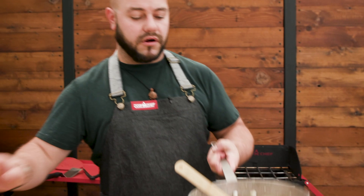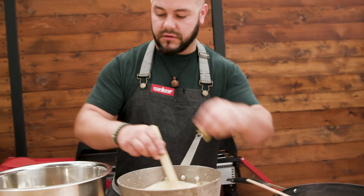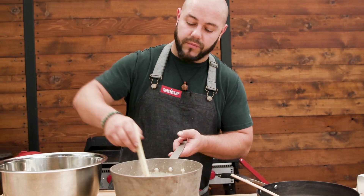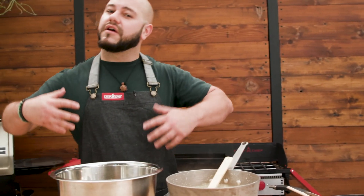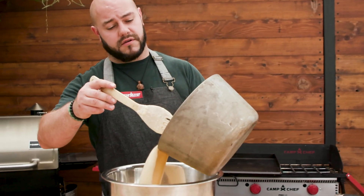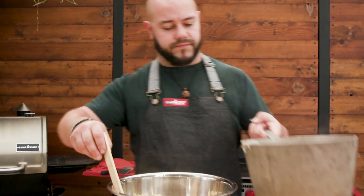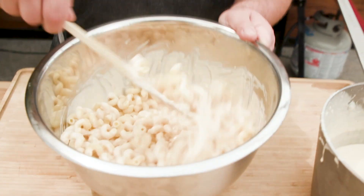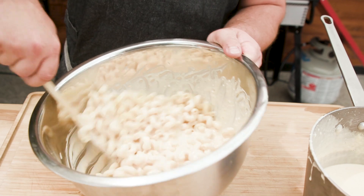We got our cheese sauce — our Mornay — all done. Looking really good. You still want it a little bit runny because it has the roux, but the starches on the pasta thicken it up as it bakes. We're going to use about half of it — just mix it up. You still want it to be saucy.